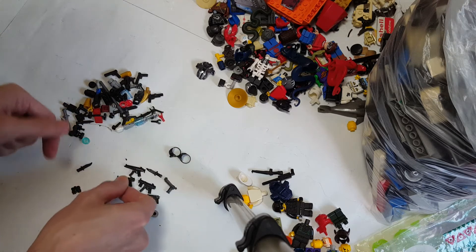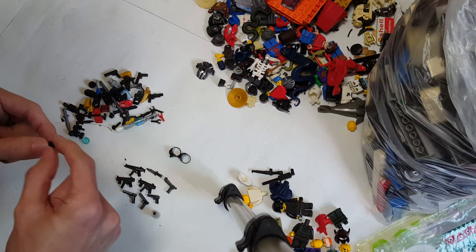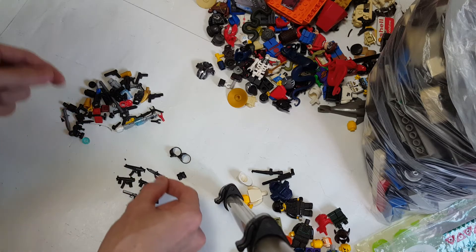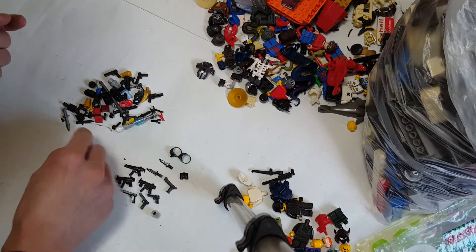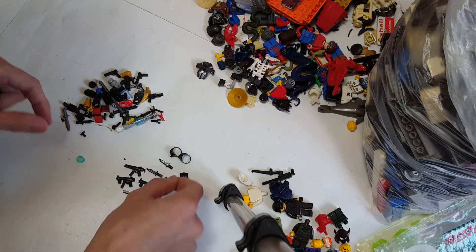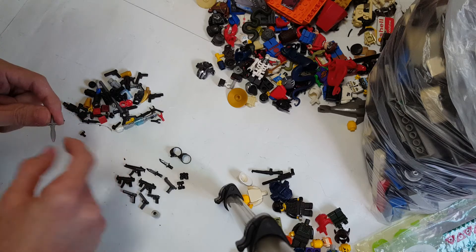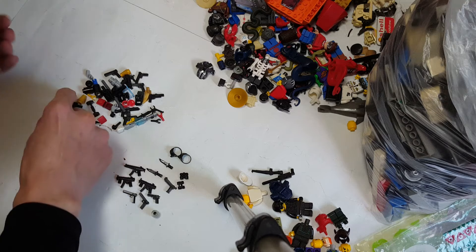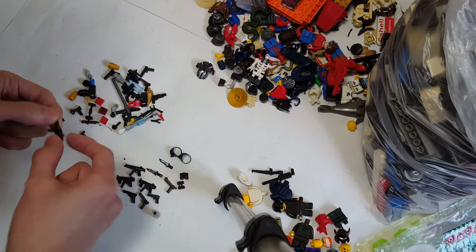Looks like there's a lot of weapons down here. What's this? Binoculars? I don't even know what that is. We got a dagger. Different stuff. It could be binoculars. This one is a genuine minifigure weapon. What's this? Machine gun.